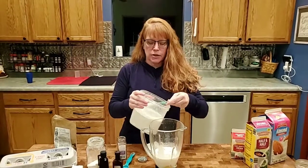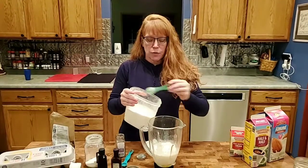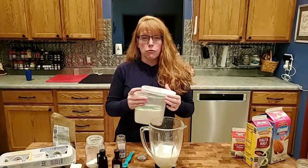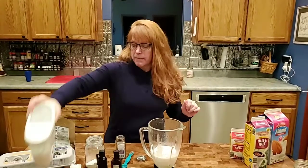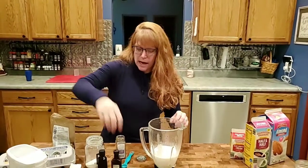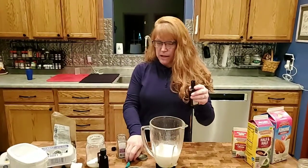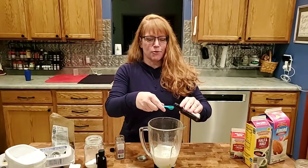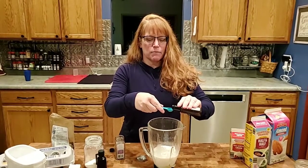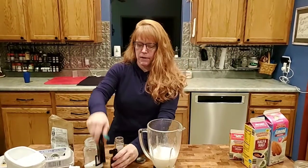Then I go with my sweetener. I'm using two teaspoons of Super Sweet Blend. If you want something you can get at the grocery store, go with pure — you might need to add a little more to make it sweet enough. Now for the flavoring: if you like rum, feel free to add some, but we're going to add about a quarter teaspoon of rum extract.